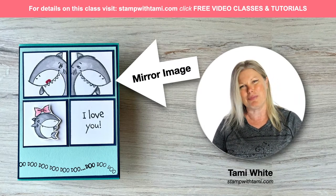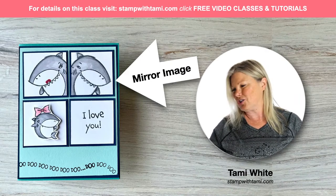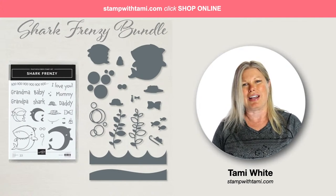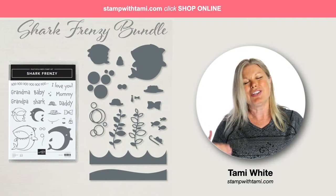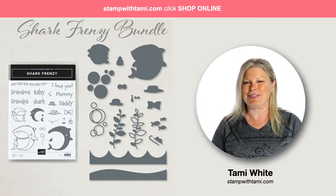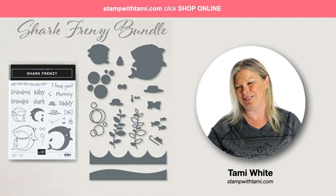This is the new Shark Frenzy bundle from Stampin' Up! It just came out in the new spring catalog - I keep saying holiday but it's actually the January/June spring catalog - and it just came out on Tuesday, just a couple of days ago. It's a super fun bundle and I think you're going to enjoy playing with it today.